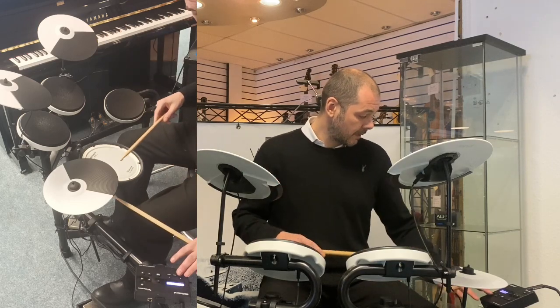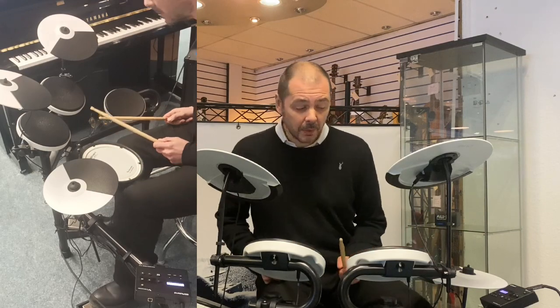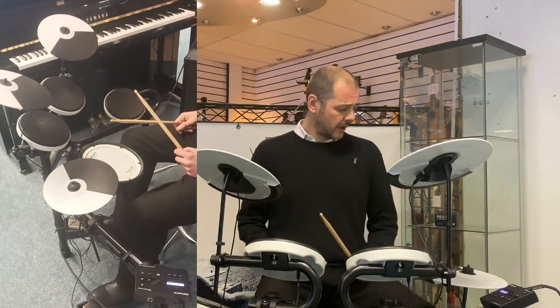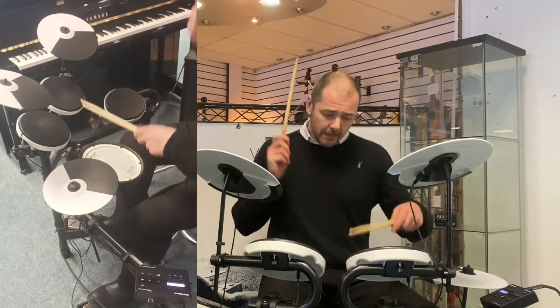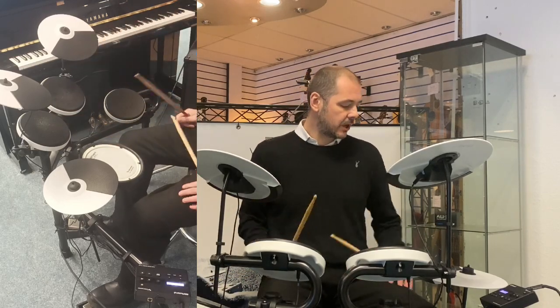I will play you a little demonstration on each of the 16 drum kits — nice and quick, I'm not going to go into too much depth. So, that is the Acoustic Jam.